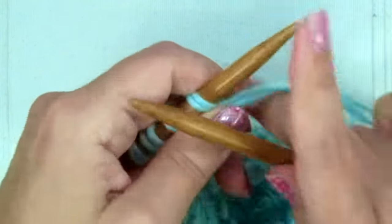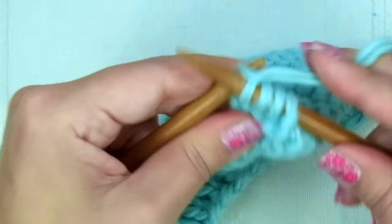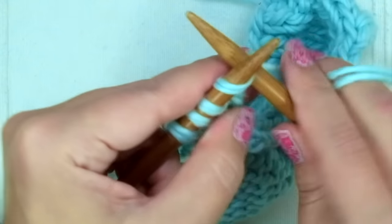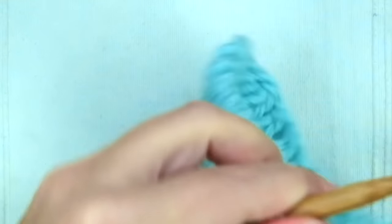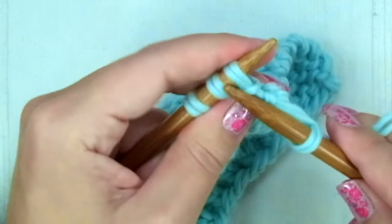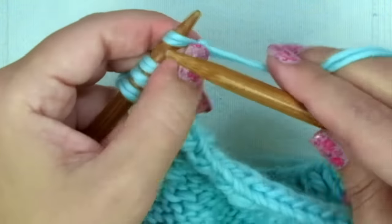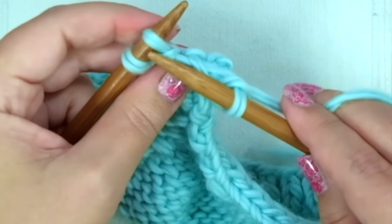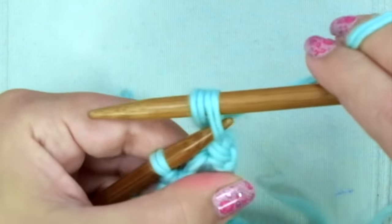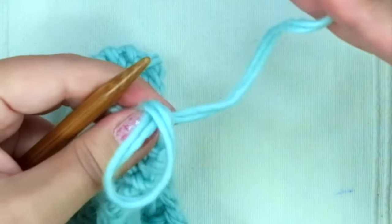Now we are going to knit eleven rows in garter stitch — that means knit every stitch of every row until you have eleven rows in total. When you reach the twelfth row, bind off knitwise: knit two and pass one stitch over the other, knit the following and pass the stitch over, knit the last one and pass the stitch over. Cut the yarn leaving a little tail, put it through the loop, and we have finished our right front.